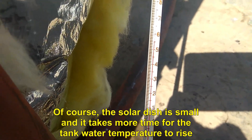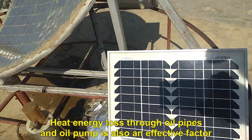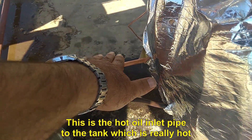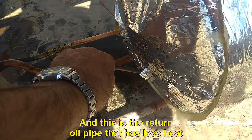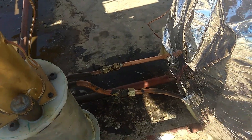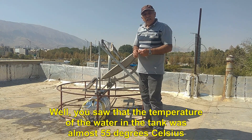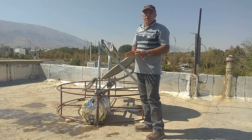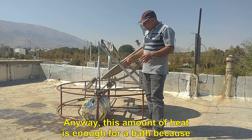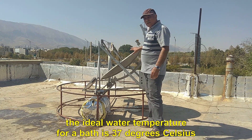The solar dish is small and it takes more time for the tank water temperature to rise. Heat energy loss through oil pipes and the oil pump is also an effective factor. This is the hot oil inlet pipe to the tank, which is really hot, and this is the return oil pipe that has less heat. The temperature of the water in the tank was almost 55 degrees Celsius. This temperature will be higher in other hours. This amount of heat is enough for a bath because the ideal water temperature for a bath is 37 degrees Celsius.